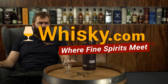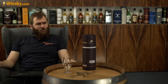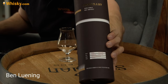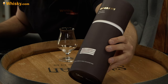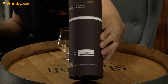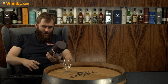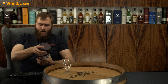Hello and welcome to whiskey.com where fine spirits meet. Today we try the Tipperary Homegrown Barley, which is a bit strange because I got this bottle and if you look at the label, it doesn't say anywhere 'Homegrown Barley' — it just has the brand name.